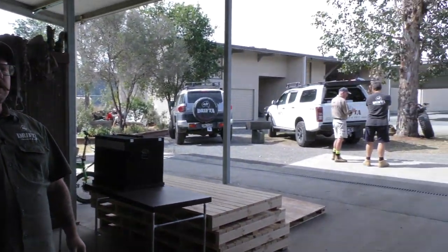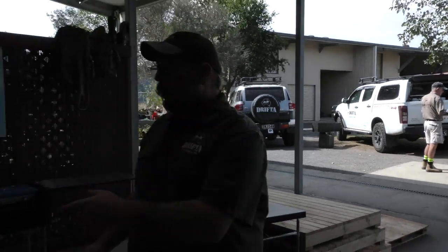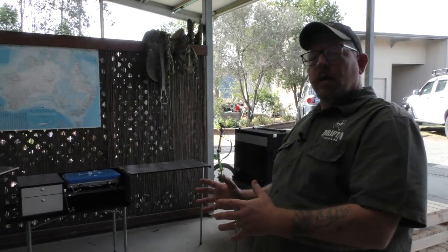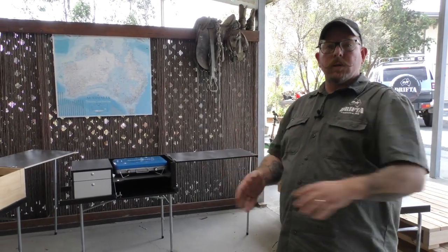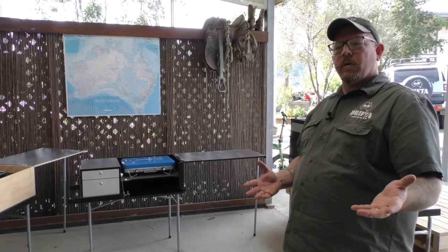We've got John back. John's been away visiting family and friends, doing some holidaying up in the Whitsundays, but he's back on deck now and ready to go. Some people might be aware of the kitchens that we do for the camper trailers like our dock trailers — big kitchens in the back of trailers getting towed behind vehicles.